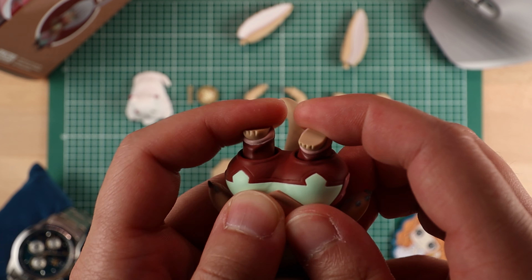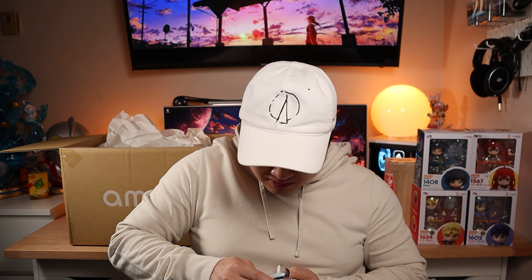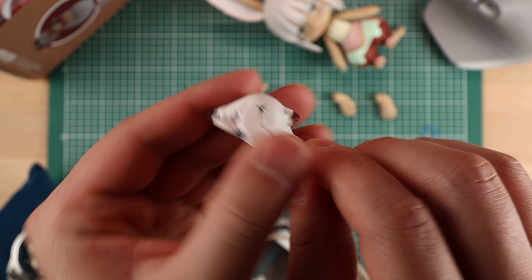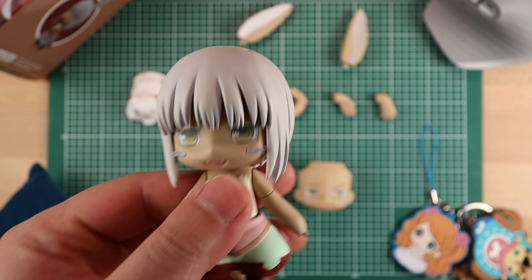Moving on to the last Nendoroid Kyle has. This is the Nanachi from Made in Abyss. This one goes for a little over 5,000 yen, but it seems like there's enough accessories in here to kind of justify that. It's kind of weighty. That's why it costs this much — I forgot that she actually has a really big back piece for her hair. I think this might actually be one of the more detailed Nendoroids I've taken a look at. There's a lot going on and she looks super cute. Just the entire head piece is super solid. Her tail is also articulating and her little feet are also movable too.